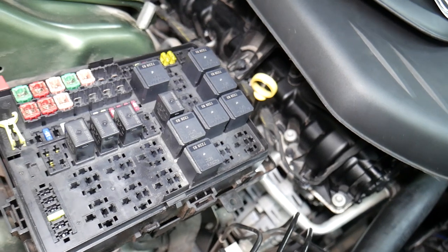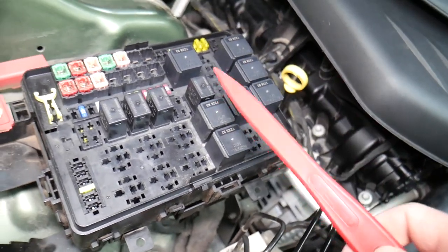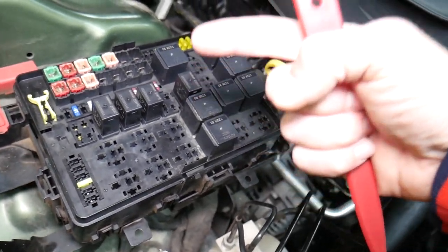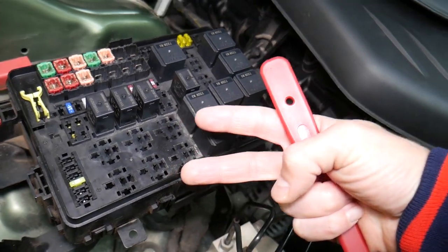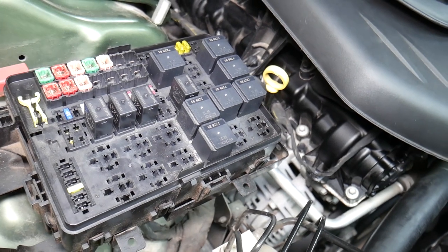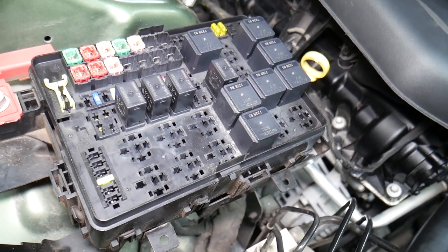For certain fuses it's important to disconnect the car battery when removing them — otherwise you can burn the electronics. When working on airbag fuses, you need to wait at least one hour after disconnecting the battery. If you're not qualified and certified to work on the airbag system, I would never recommend doing that. Also, it's important to know which battery terminal to disconnect and reconnect first. If you do it the wrong way, you can burn electronics modules — we once burned a traction control module on a BMW that cost $2,000. We'll put a link in the description below on the correct battery terminal order.